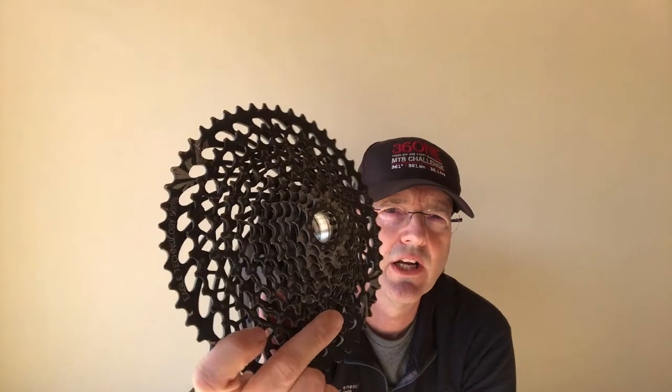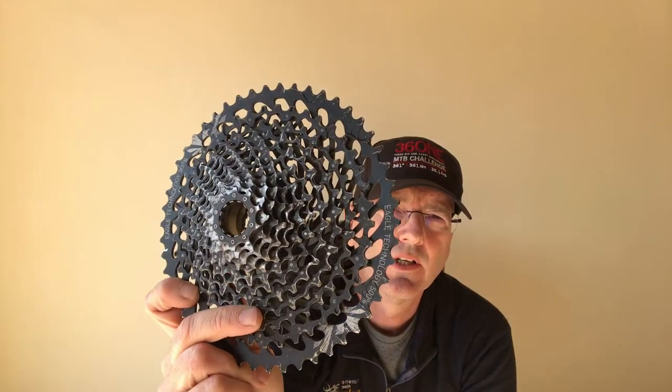The X01 cassette is a milled piece of metal — they take a piece of metal and mill it down. The only exception is the 50-tooth large sprocket, which is aluminum and pinned on. As you can see, you can actually see the wear on the cassette.